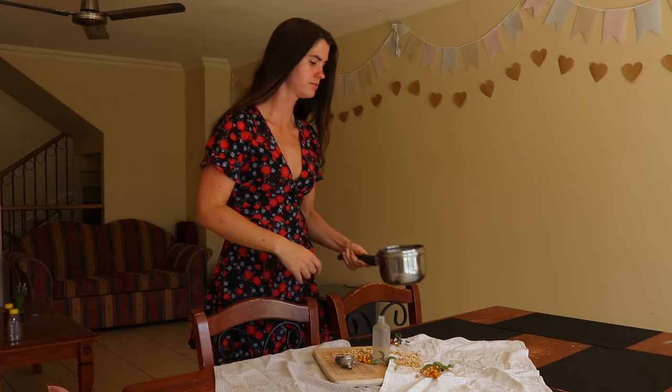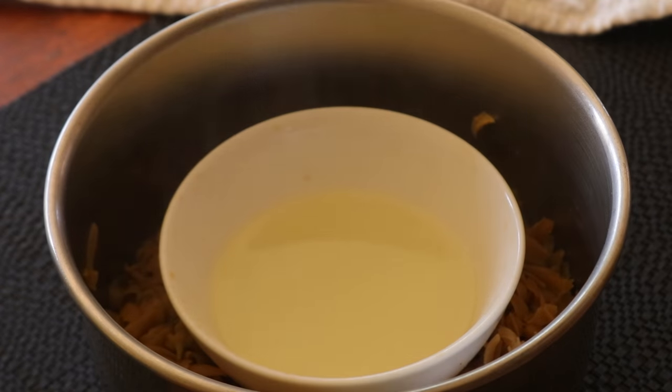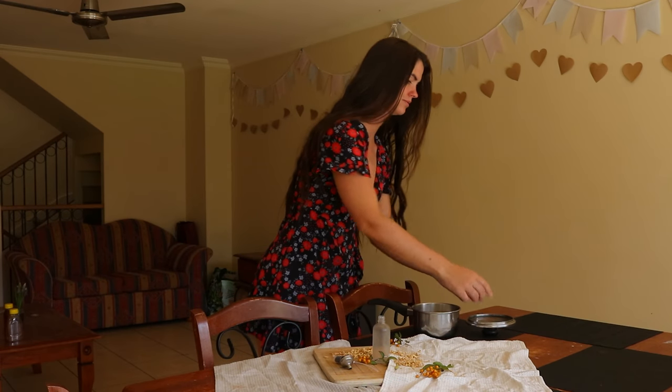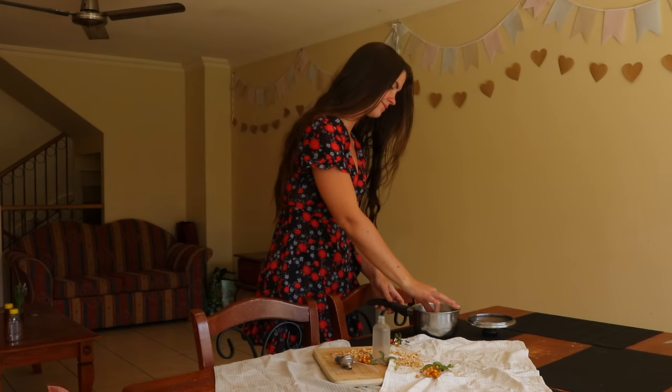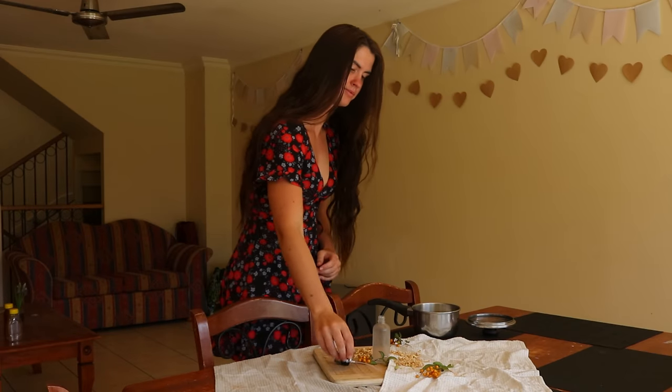Next, arrange the orange blossoms around the jar, then add just enough water to cover the blossoms in the saucepan, avoiding the glass jar. The jar needs to stay above the level of the water and flowers so it can catch the floral water as it condenses.